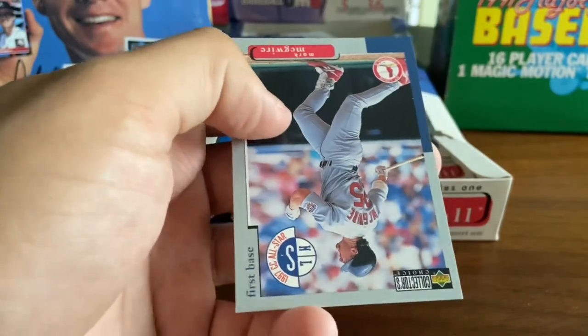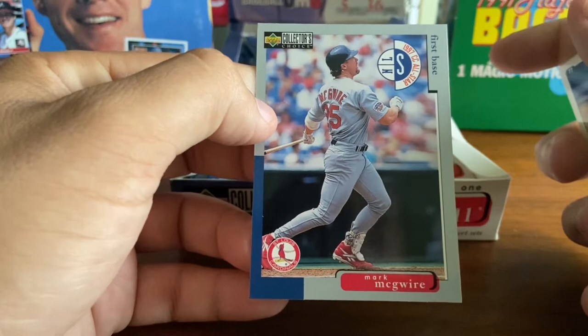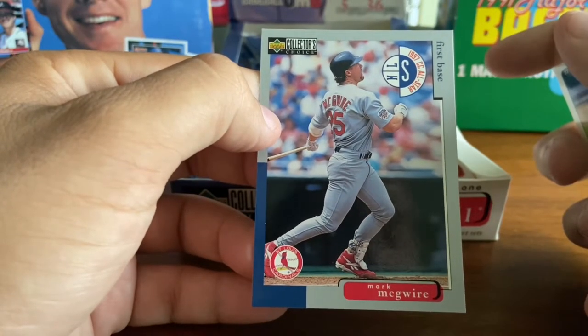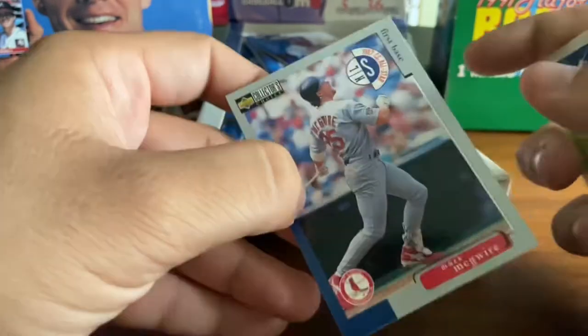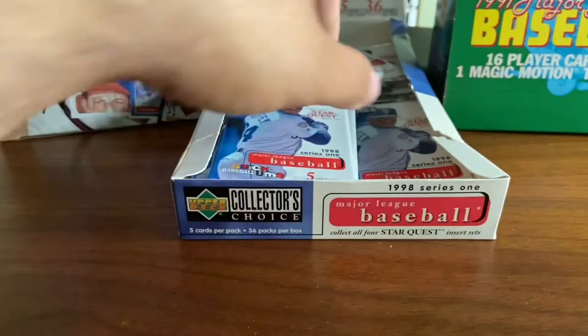We are looking for the Magglio Ordonez card. Here we go — Mark McGwire card right there, and he is 1997 Collector's Choice All-Star. Those Collector's Choice All-Stars, I think, have the gray border. That is the final card in that pack.